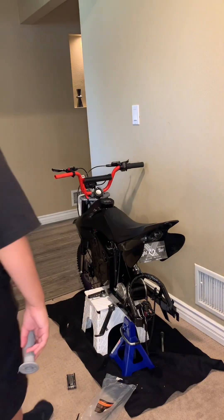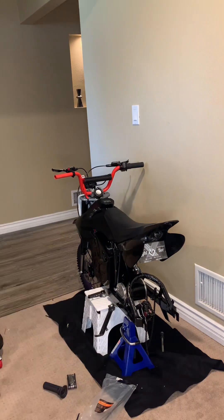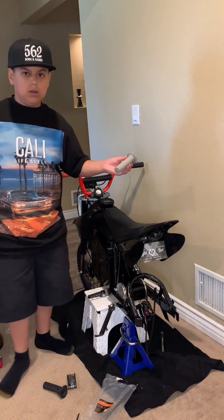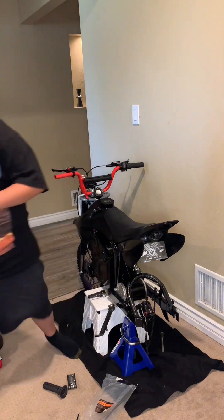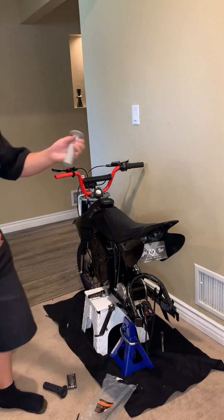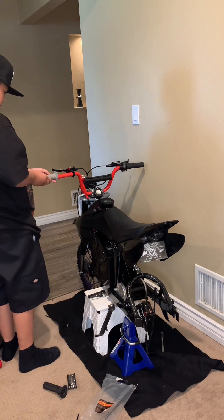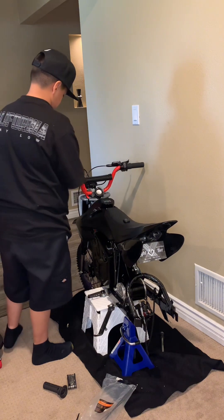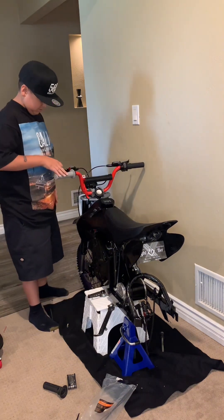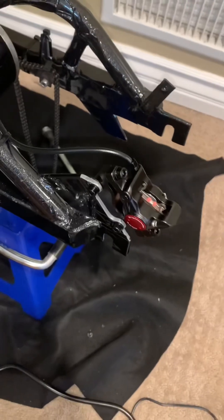Now I'm going to put these grips on and show you guys how it looks. If you ever want to put a grip on, I just sprayed some all-purpose cleaner inside it — Surround Switch all-purpose — just to get it nice and wet in there, and then it should just slip right on. Grips on, brakes done.